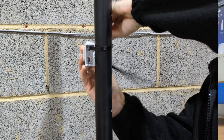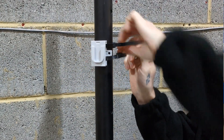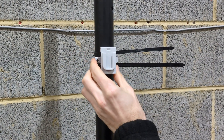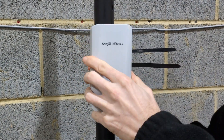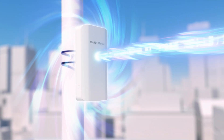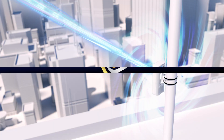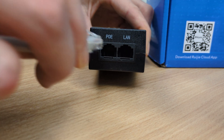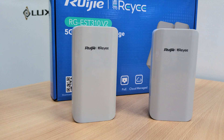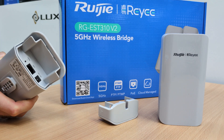Next, let's talk about installation. Using the included brackets you can attach the RG EST310 version 2 units to poles or walls. Securely tighten the brackets and align the devices for optimal signal strength — proper alignment is key. Use the adjustable mounting brackets to point the access point and station directly at each other. Then connect the devices to power using the included adapters, and use ethernet cables to link the access point to your primary network such as a router or network switch.